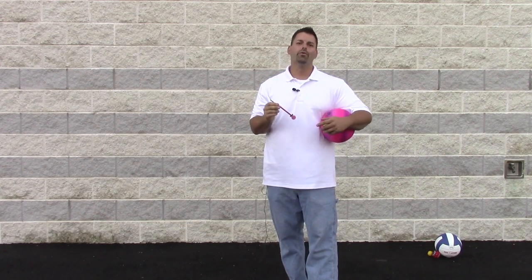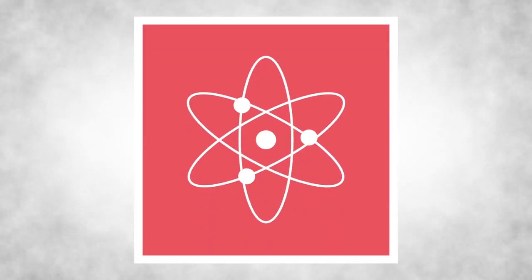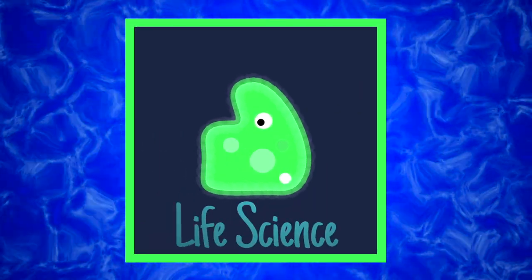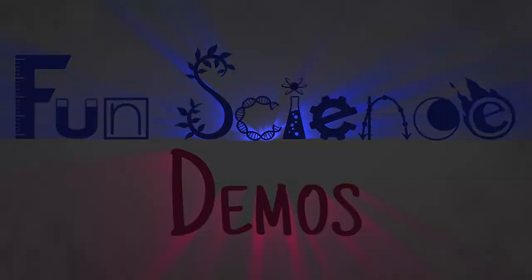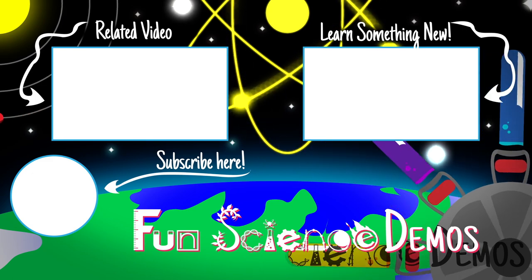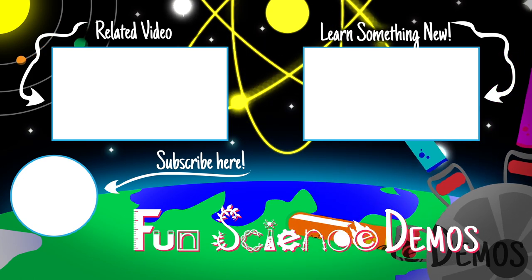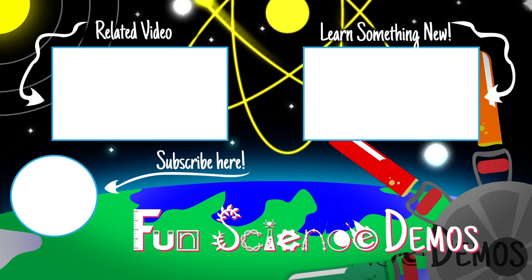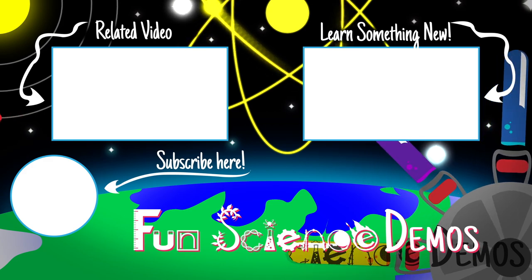We've linked to Educational Innovations' website in our video description in case you wanted to buy your own Reaction Rocket. If you want to learn about forces in motion or just science, check out our channel Fun Science Demos. Science is so cool, especially when you get to launch things into the sky. We'll see you in the sky!